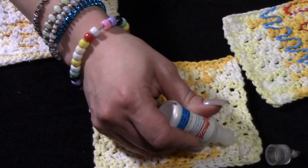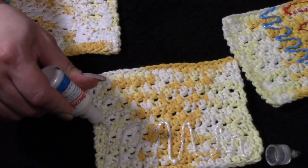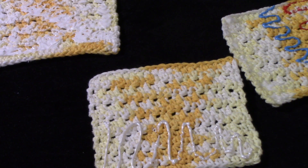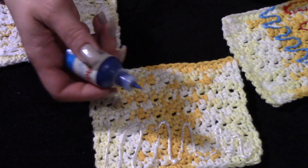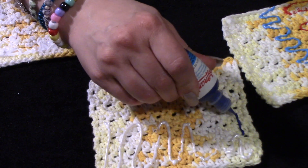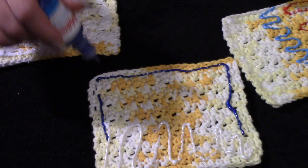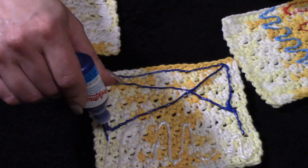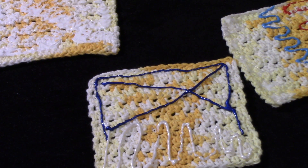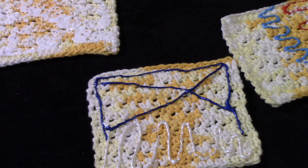With the puff paint you would just make sure you get decent coverage. Just to show you in a non-clear color. Just get it around the edges — it doesn't have to be completely covered. As it dries it'll adhere better to the fabric itself, to the yarn, and smooth out somewhat — though it's not going to lay totally flat.